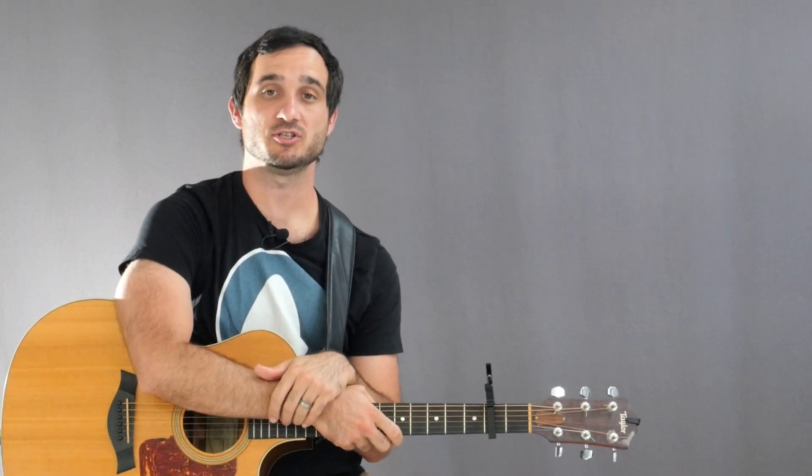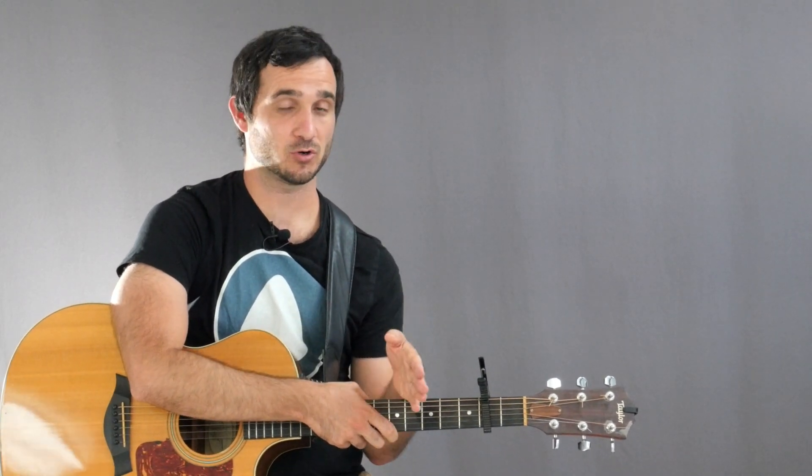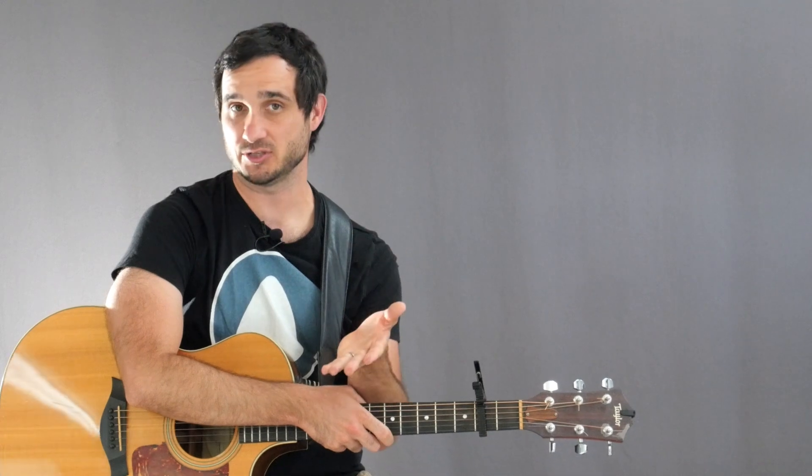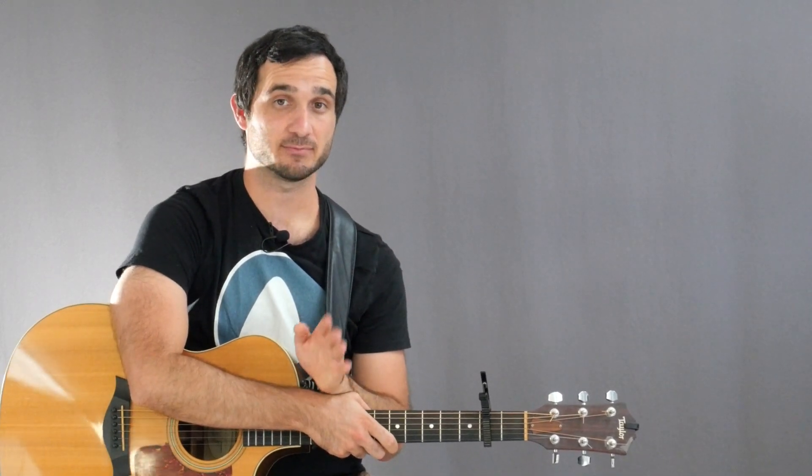Hello everybody, Jonathan Rao here with Simplified Guitar. In this lesson I want to teach you the Christmas song Deck the Halls. As always I'm going to play through the song for you first and then afterwards I'll break it down and explain it in more detail. Make sure to stick around for that. For now let's go ahead and play through the song.